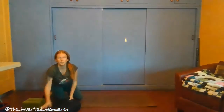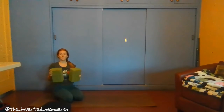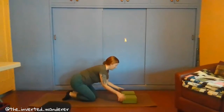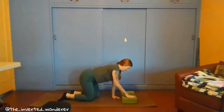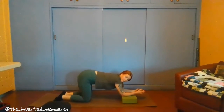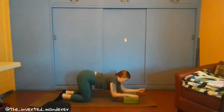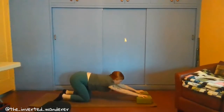Another way, if you're looking to come deeper into opening up that chest, would be to bring two blocks — or two really thick books if you don't have blocks. Bring those blocks shoulder-distance apart, and your elbows are going to come to rest on the blocks. Remember, keep your hips over your knees. Then when you're ready, your hands can come into a prayer position and you can start to bring your forehead down to the ground.